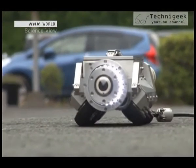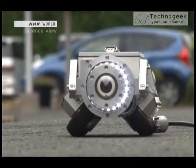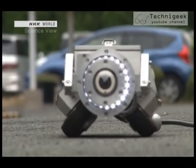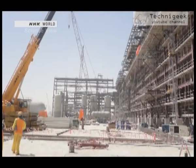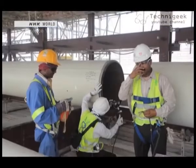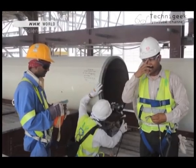It is now also used to inspect the underground piping of railroads and highways. The robot has begun receiving attention from other countries as well, and it is being used to inspect oil pipelines in the Middle East.